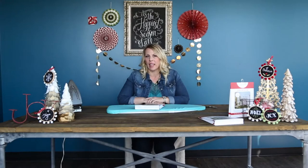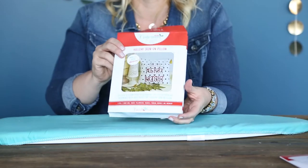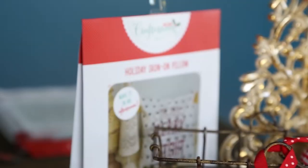Hi everyone. I'm Jamie Shepard with Hazel and Ruby, and today I'm excited because I'm going to show you how to make one of our new Holiday Crafternoon projects. This one is the Holiday Iron-On Pillow, and what I love about this is that it is so simple. You can make this an upcycle of an old pillow that you already have in a matter of like 10 minutes.